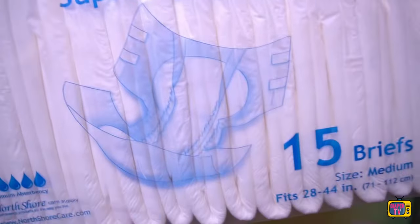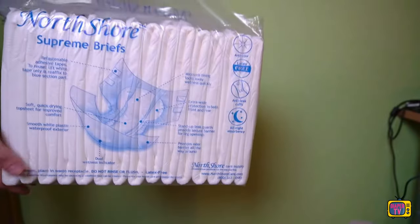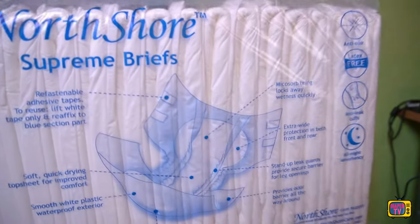Hello diaper wearers! In today's video, we take a closer look at a medical diaper that probably few people know about: the Supreme Briefs from North Shore.